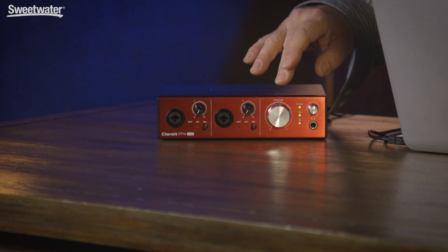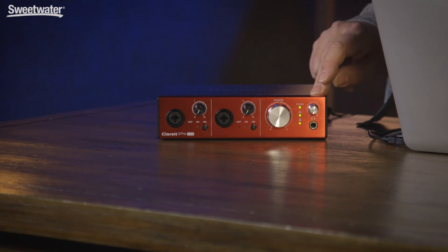On the front panel, we have gain controls for our preamps. We also have a monitor level control and a headphone level control as well. On the Claret 2 Pre USB, we have a single headphone output with its own volume control. On the Claret 4 Pre and the 8 Pre, we have two sets of headphone output and volume controls.